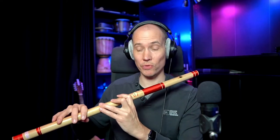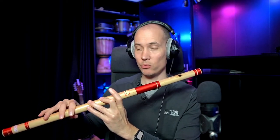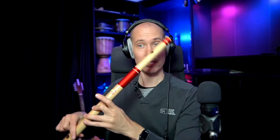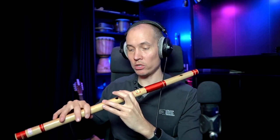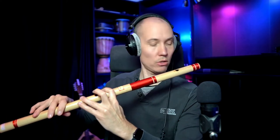Or you can use some of the cross-fingerings. Some work — for example, this one can get the in-between note. Just closing those three holes there. This might work depending on your Bansuri as well — you can do this cross-fingering, just leaving the second hole open.